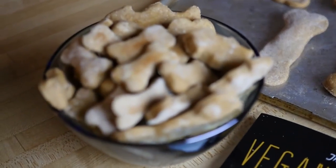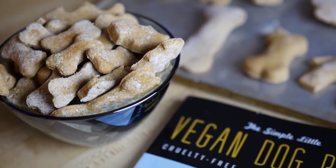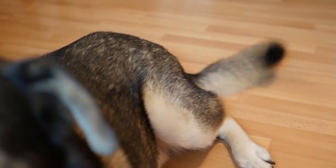Hello everybody! Today at vegan.com we're showing you how to make simple vegan dog treats with just three ingredients, because nothing is better than the fierce wag of a happy dog's tail.